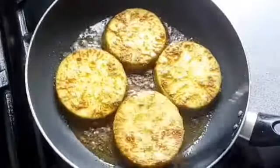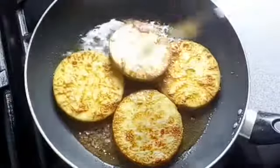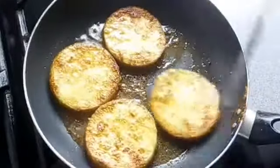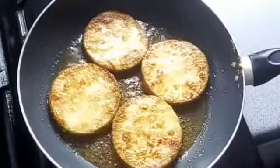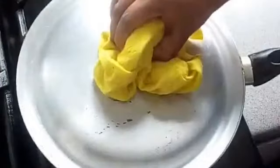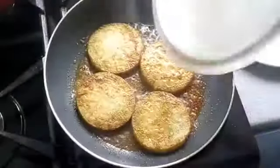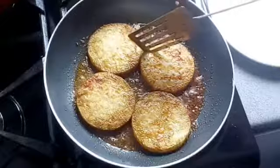Now this side is ready. I'm just turning it over. I'm going to fry this side as well. At this point, you can put the lid on so it gets nice and soft and cooks quickly. After a few more minutes, this is ready now. As you can see, it's nice and soft.